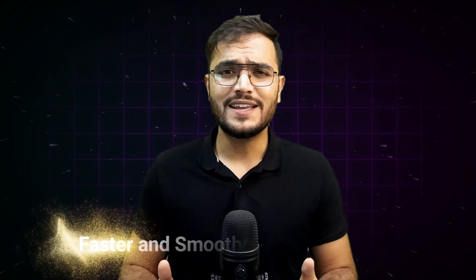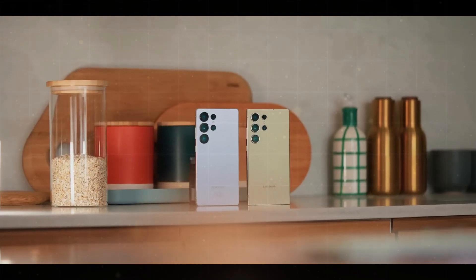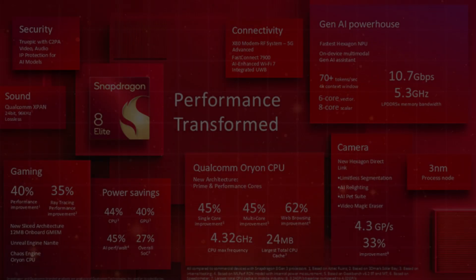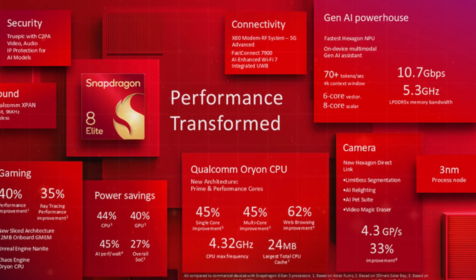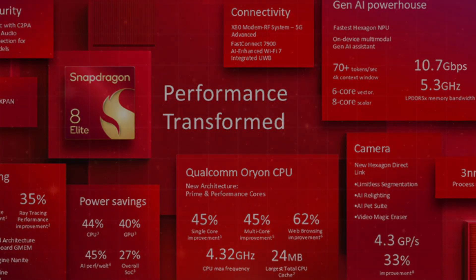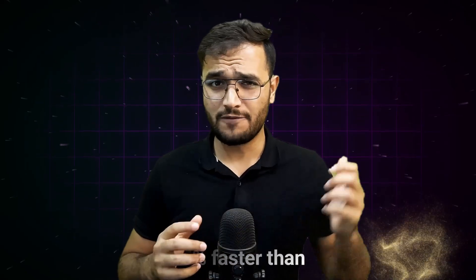The first thing the Snapdragon 8 Elite chipset provides is fast and smooth performance. It has a new design with powerful cores — like tiny workers — that handle all the tasks your phone does. Two of these cores are extra powerful, helping your phone do big jobs quickly like editing videos or running heavy apps. This processor is 45% faster than the one in the S24 Ultra.